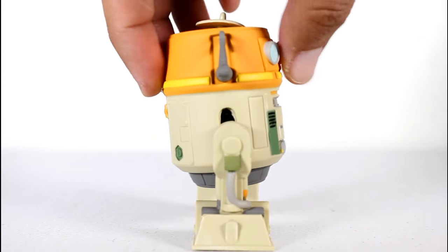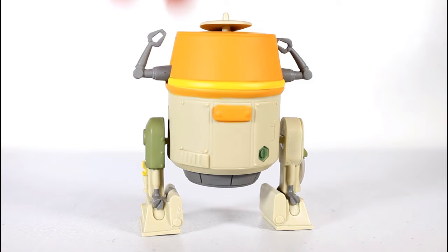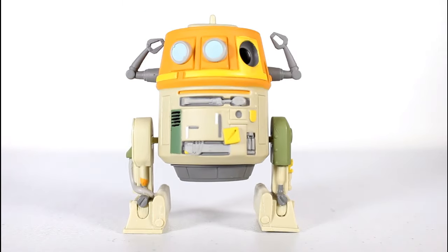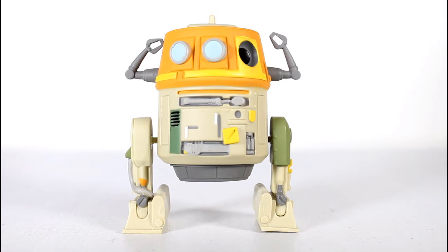I really like Chopper, and I think Funko did a good job translating him into Pop form. When Funko takes astromech droids and popifies them, they become extra cute, and Chopper here is no exception.